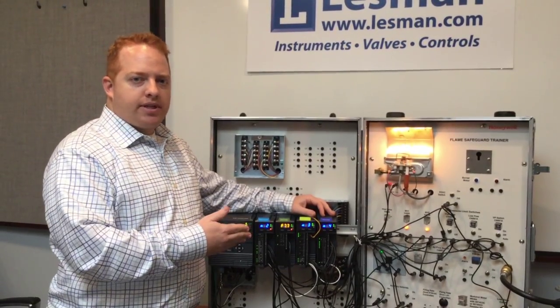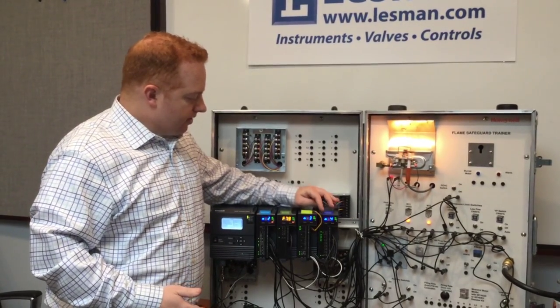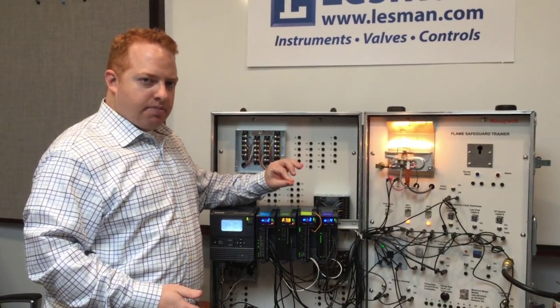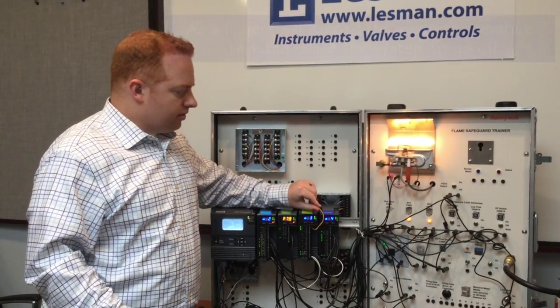In this demo example, I have a high temperature limit going to this J-type thermocouple. I have it set up so that when I pinch it with my fingers, it will exceed the threshold and shut the burner down. So we'll do that right now.